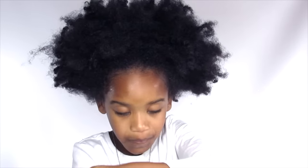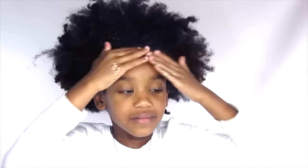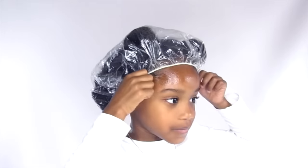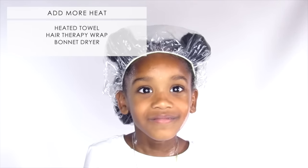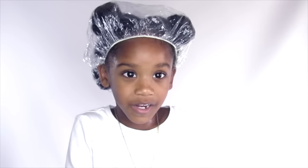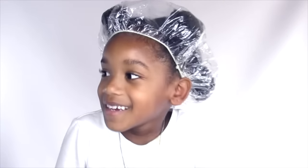I slather coconut oil onto her strands — a lot of coconut oil, so much coconut oil that her hair actually feels wet from it. I put a whole bunch of coconut oil all over her hair in four sections and do bantu knots, then I put a plastic bag over her hair and let that marinate for about 15 minutes. Sometimes I'll keep it on there all day if we have nothing to do — you can do whatever you want with this cap on.